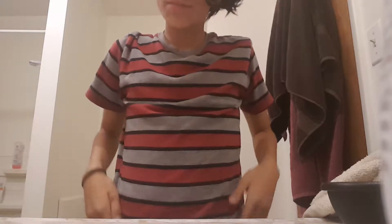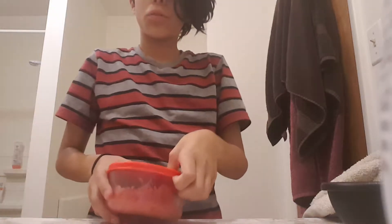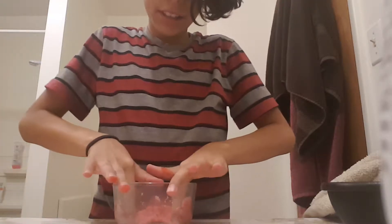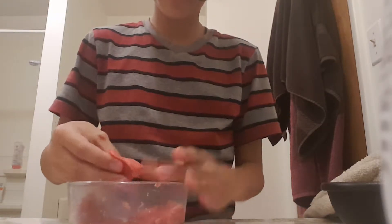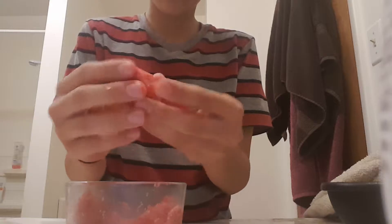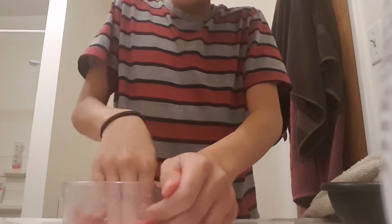Hi guys, so today we are going to do DIY - how to make play-doh. This is something you can do as a craft with kids, or if you're babysitting. It's actually kind of fun, but you have to leave it in the bowl so it won't create a big mess. Right here I have it - it's kind of crumbly, but if you grab a piece and smash it together it creates this little dough ball. It's really squishy and moldable.